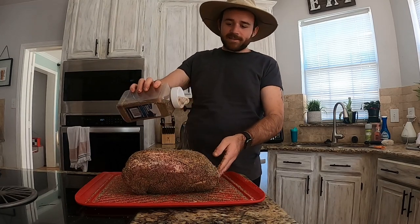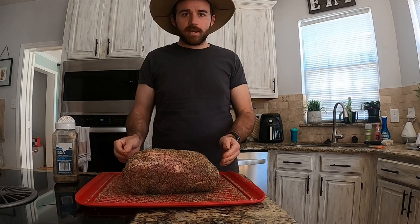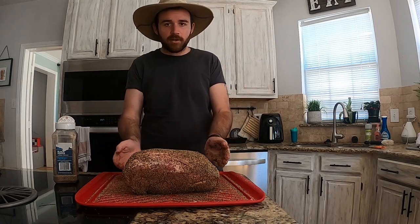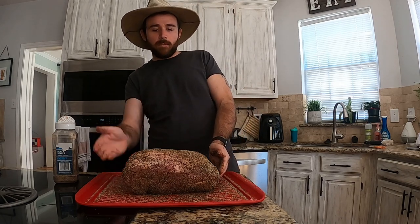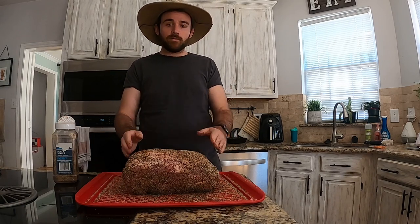We are gonna put this thing fat side up in the kettle, simply because I'm using the vortex mod that's gonna be shielding that heat on the side, so all the heat's gonna be forced up and over the pork butt. I want the fat there to shield that heat so we don't dry it out, folks.